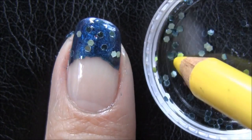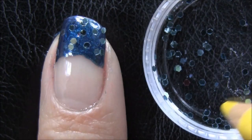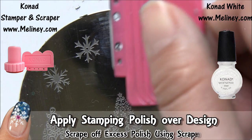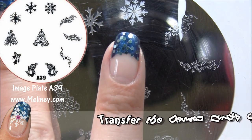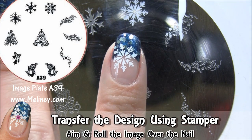When that's done, give it a few minutes for the polish to dry before moving on. Then grab your snowflake image plate and apply special stamping polish over the design. Scrape off excess polish using the scraper, then transfer the image using a stamper. Check the image is complete, then aim and roll it onto the nail.